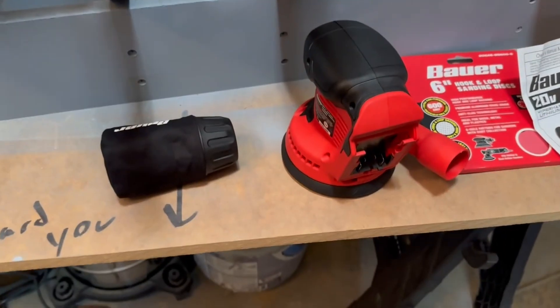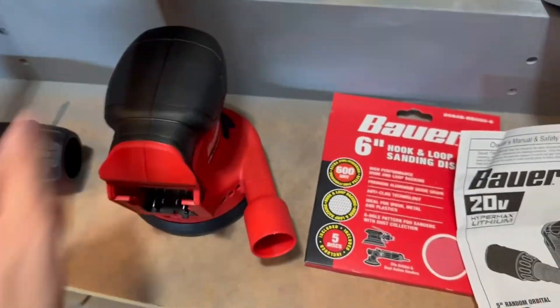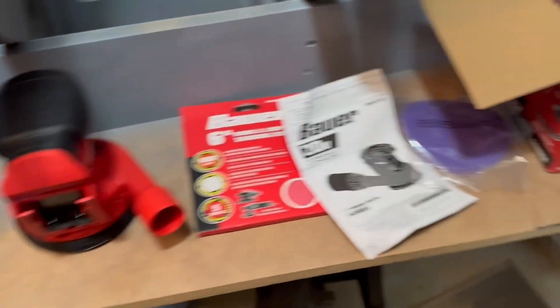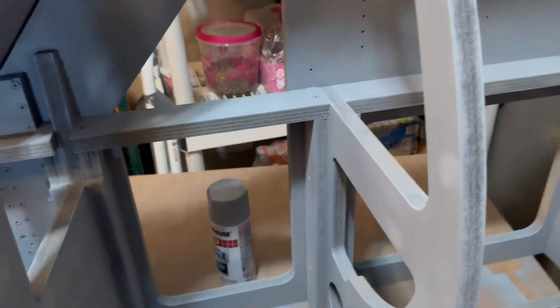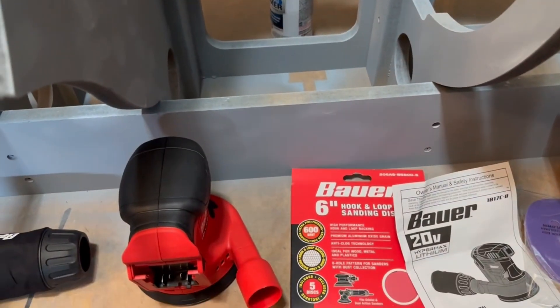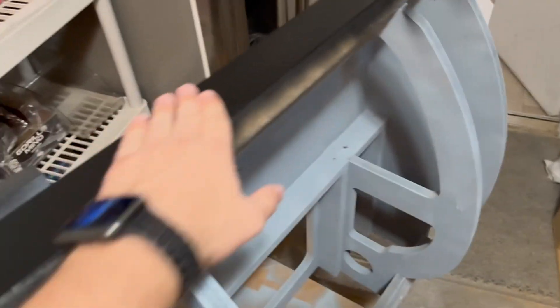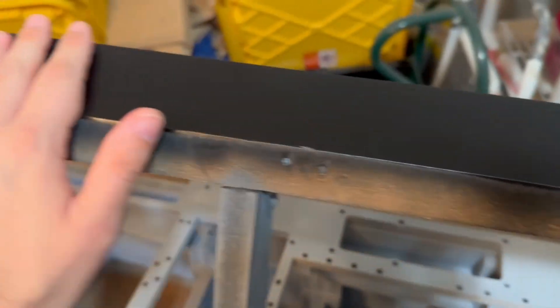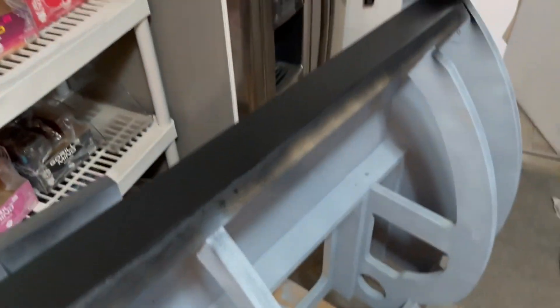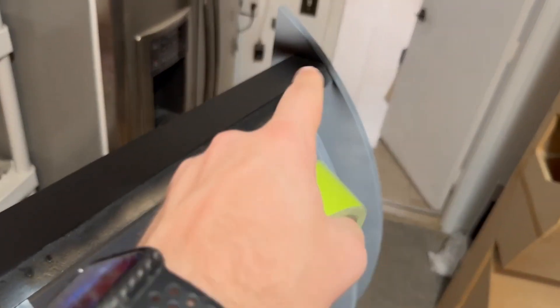Moral of the story: buy way more paint than you think you need. I got a palm sander because I'm lazy — it was super cheap, like $35 at Harbor Freight. I've done a couple of coats on the black because it just wasn't looking the way I wanted. But now it's looking pretty much there. I'm going to mask this with some tape and then finish off painting the gray, and then the painting is done pretty much.